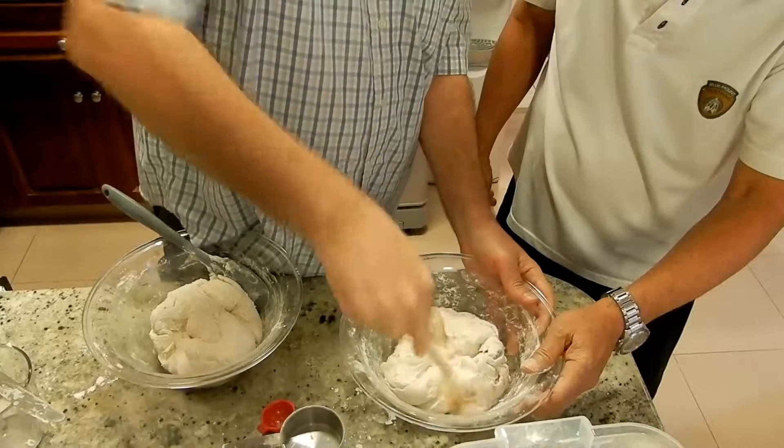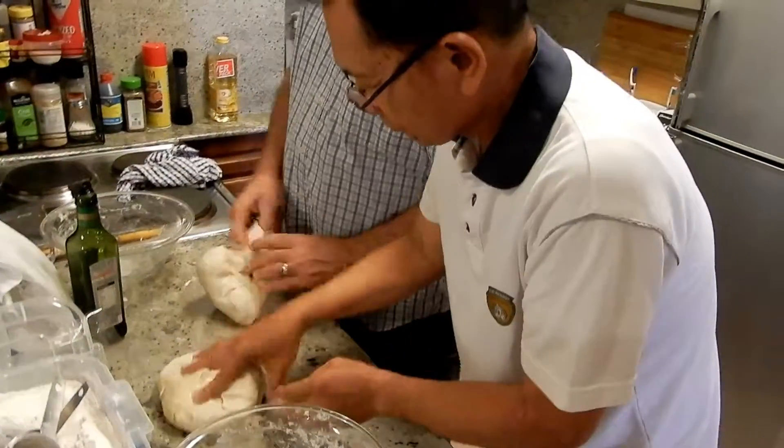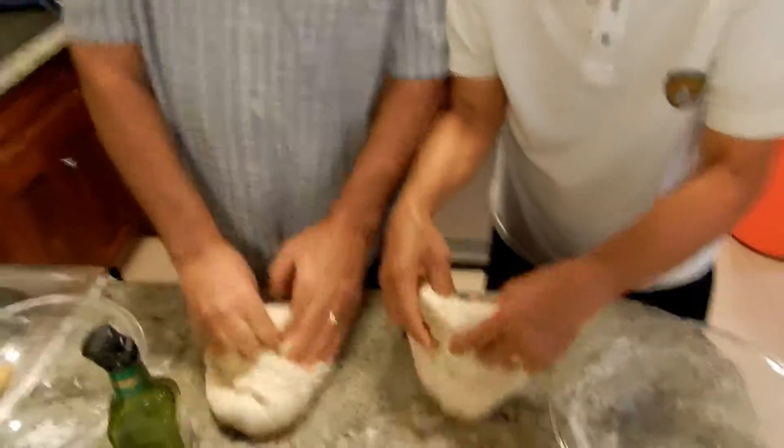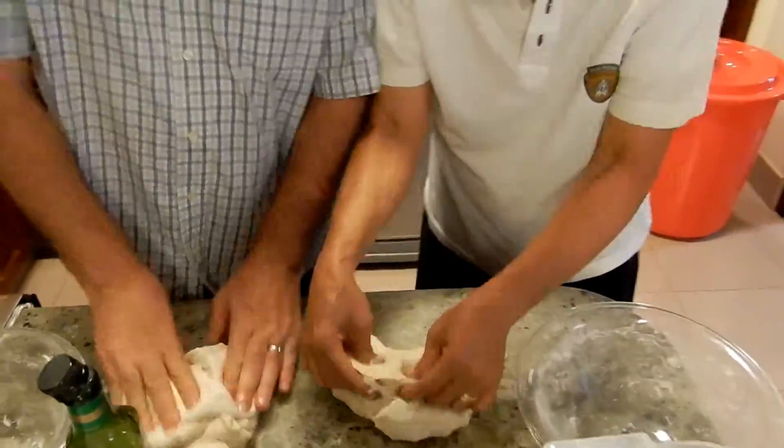And so yours is still wet. Just work it — okay, we're working it, working it.